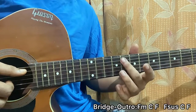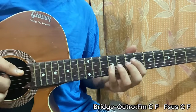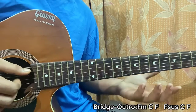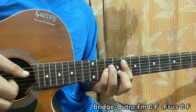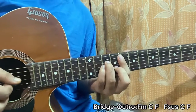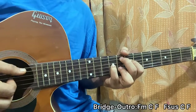For F major 9: middle finger on A8, index on D7, ring finger on B8, pinky on G9. Simply pluck A and B together, or arpeggiate A, D, B, G the way you want. Then go to C major: E, D, B, G.